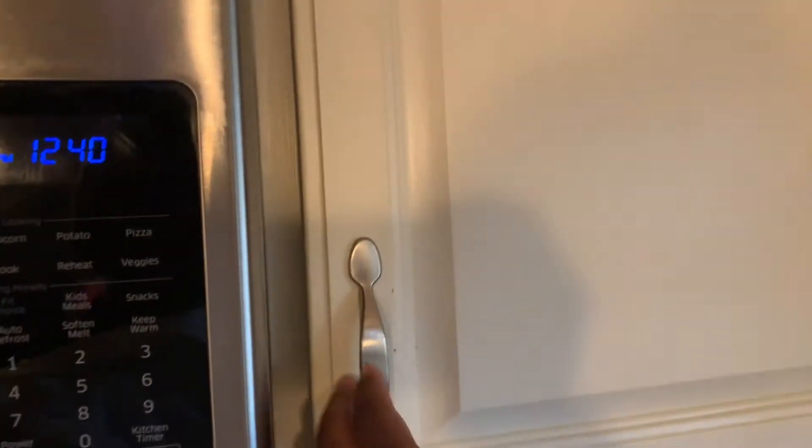First item you're going to grab is your bowl. You're going to make sure you get the right bowl for your cereal — not too big, not too small. Next, what you're going to want to do is grab your cinnamon toast crunch cereal. I got the large size, so it's good for you and the family.